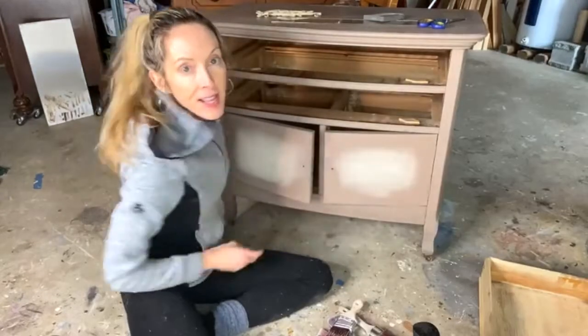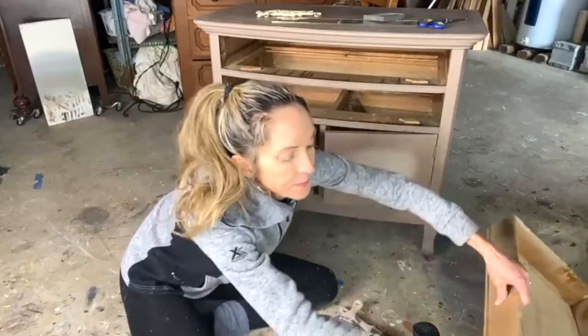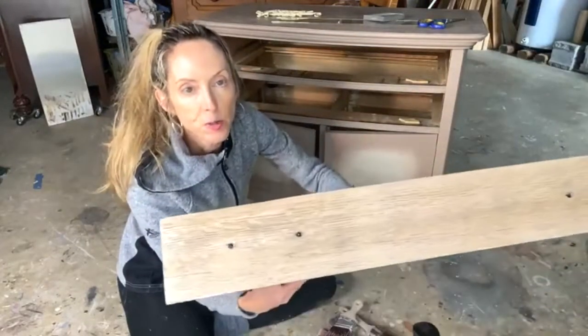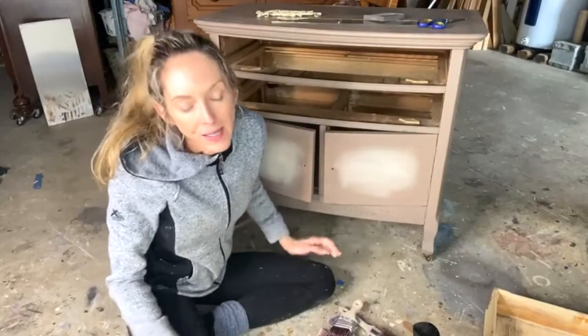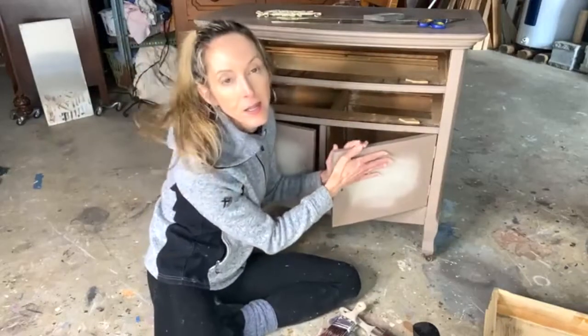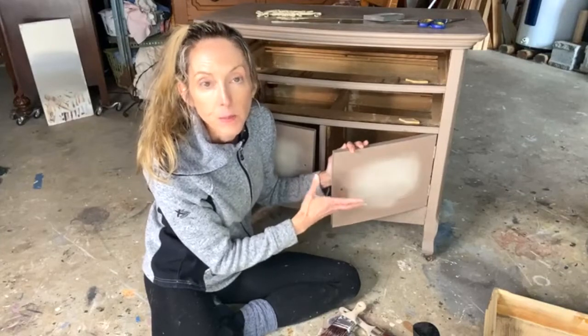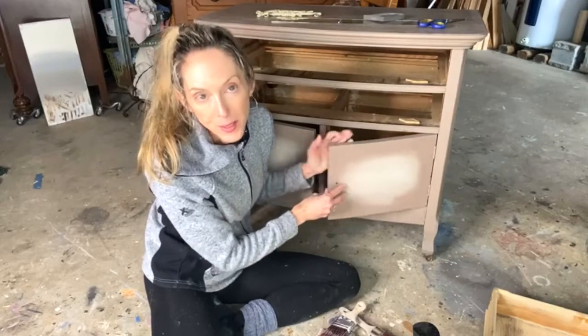I had actually stripped the fronts of these drawers as well — the doors — to match the drawers. But it was really weird; they didn't come out the same color. And I had already put the stain on, so I used a coat of Gator Hyde to cover that up before I started painting, because I didn't want to paint onto an oil-based product.